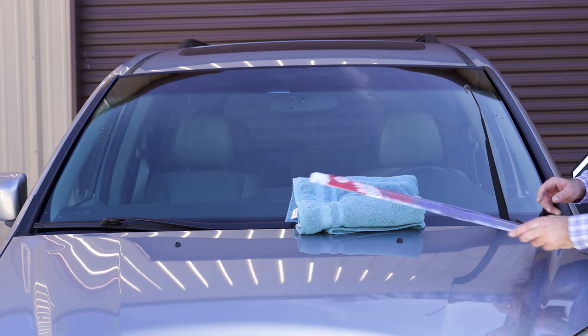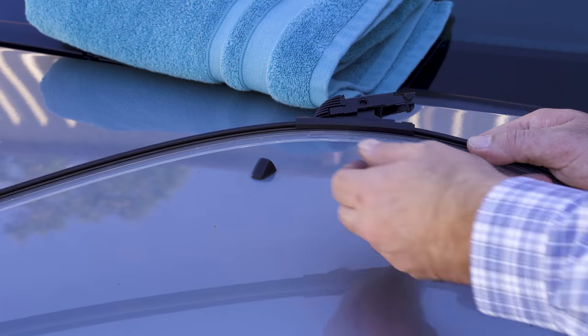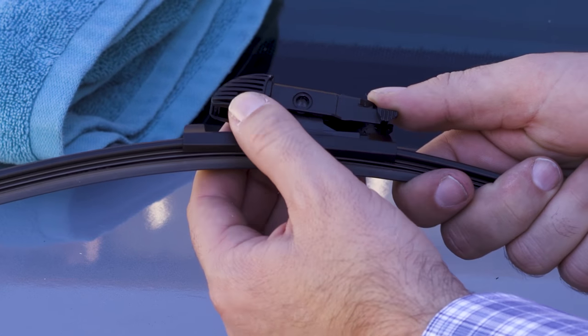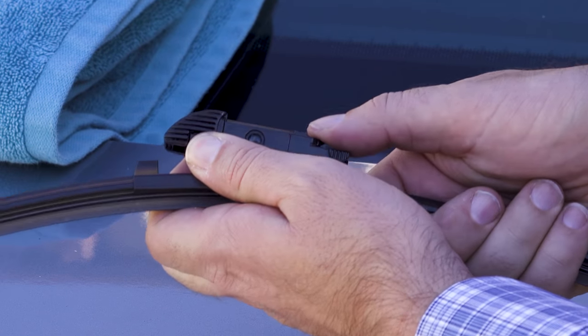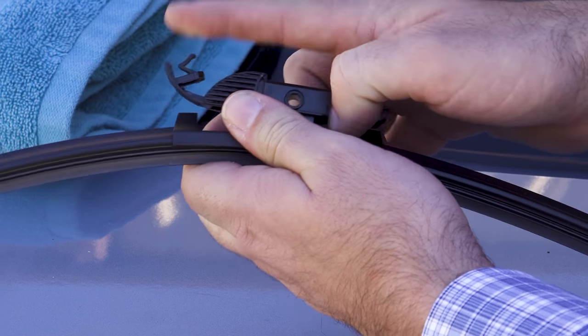From there, all you do is open up the new wiper blade — very simple to install. Take it out of the packaging and always make sure you take off the plastic sleeve. You'll see two tabs on both sides right here; they're finger tabs. Press firmly on those finger tabs and it'll just pop up — that's how you open it up.